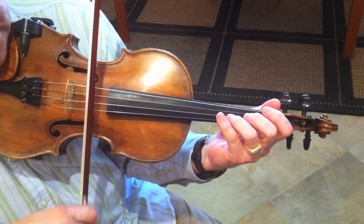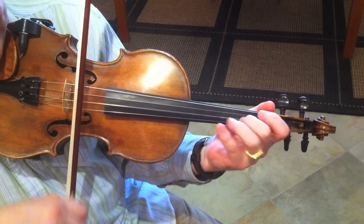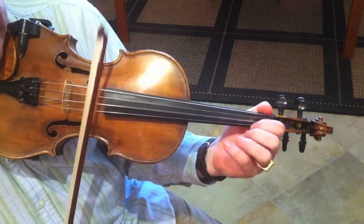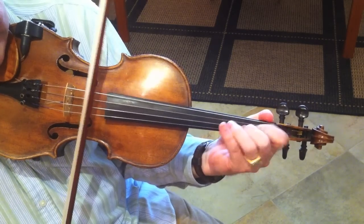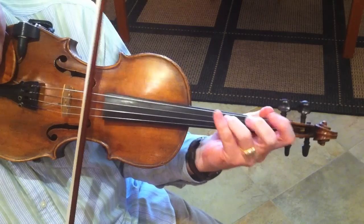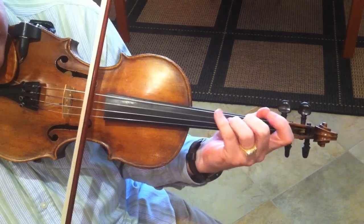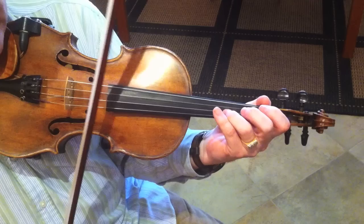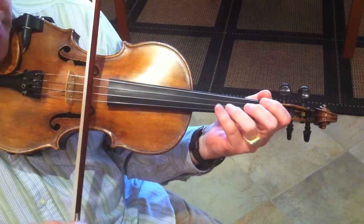Here's the lick: it's a set of triplets. I'm going to do a different bow for every triplet and they'll slur together. It's a great little thing you can add to any swing, and it's also a great exercise for dexterity.